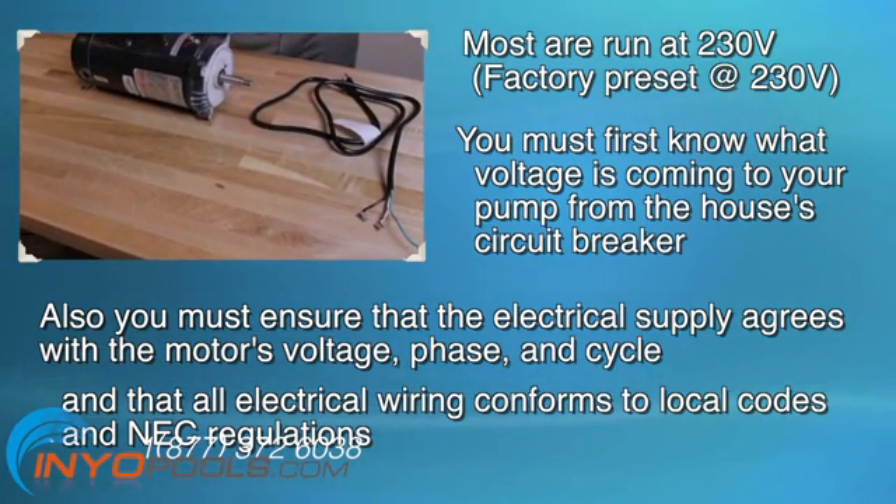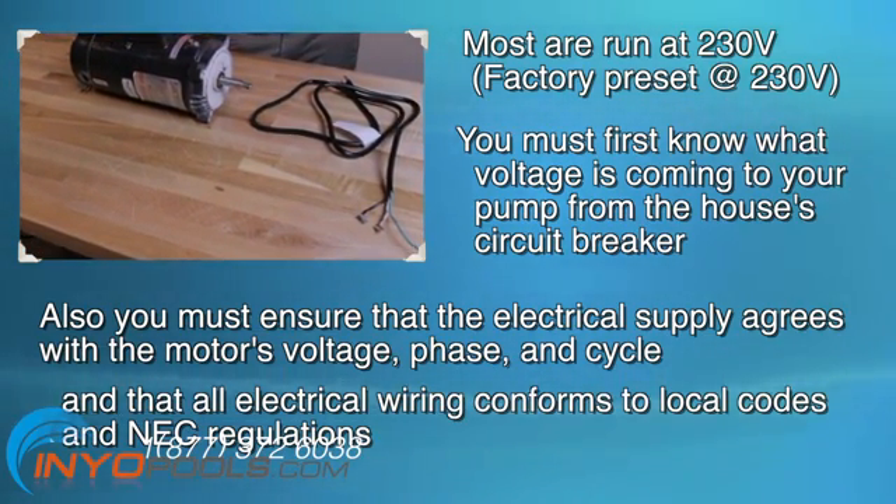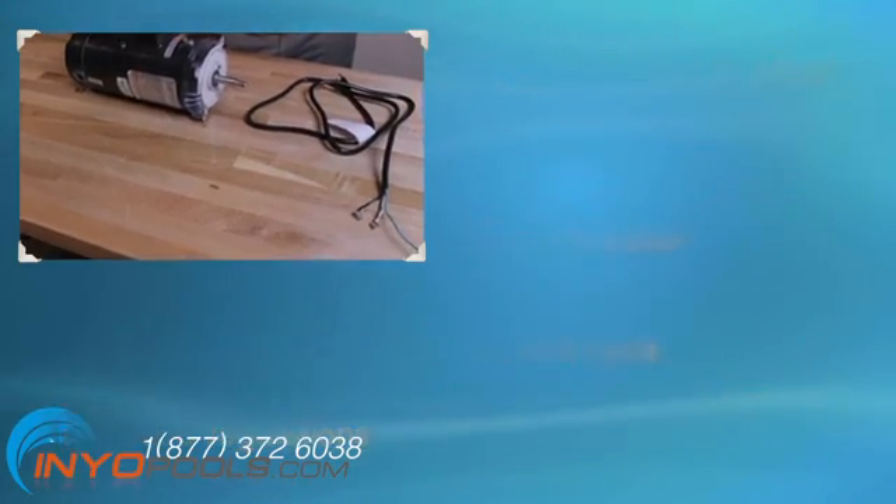Failure to wire the pump correctly can cause electrical shock or can damage your pool pump motor and void your warranty.